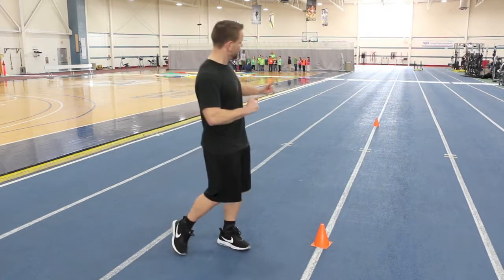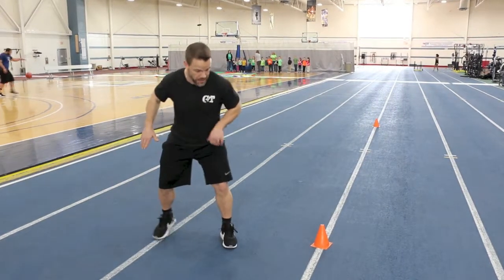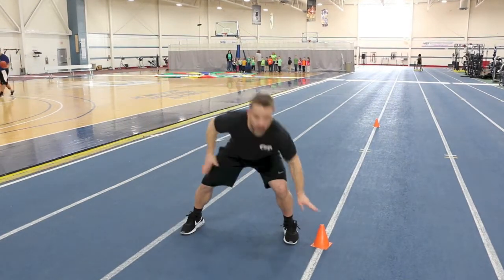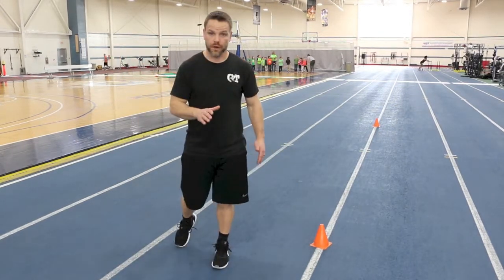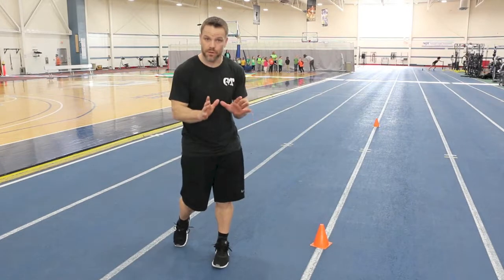A shuttle run — remember, we're going down and back. What I want you to focus on as you do that: slowing up, touching the cone. I want you to change levels, touch that cone, and turn back to start. That's what a proper shuttle run should be.